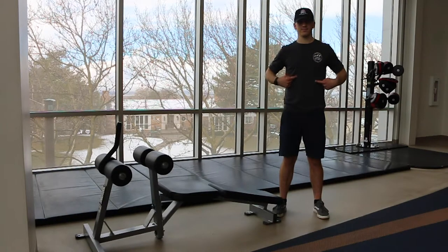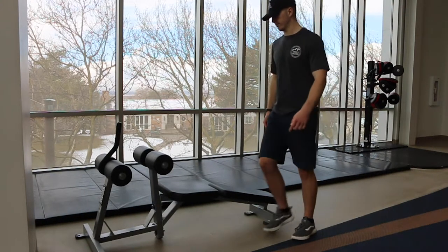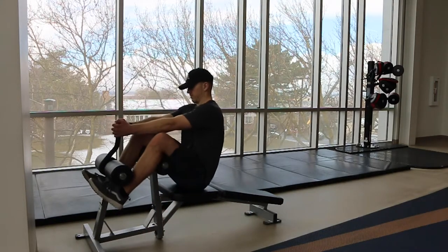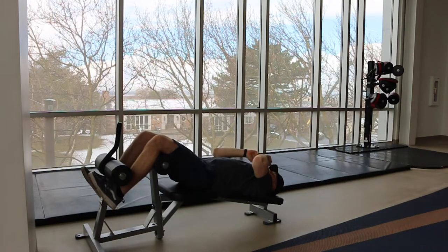This is a bench ab crunch focusing on your abs. You walk up and step over and allow yourself to fall back into position. From here, use your abs to crunch yourself up.